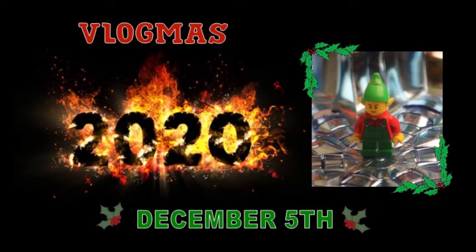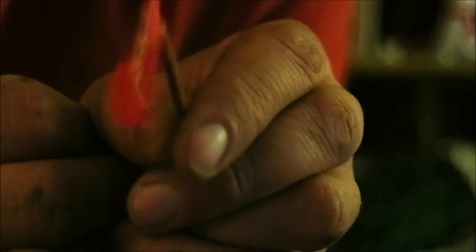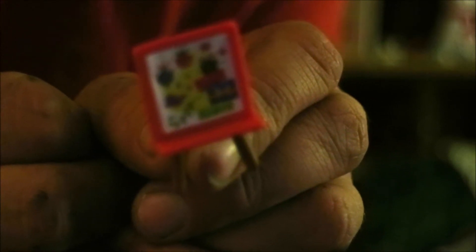Hello everybody and welcome to Day 5 of Vlogmas 2020. Let's get into our first advent calendar. It is a little easel, and you can see it's got like little Christmas presents and Christmas stuff painted on it. So that is really cute.